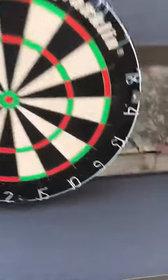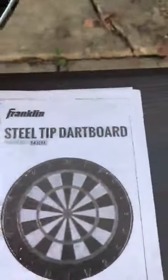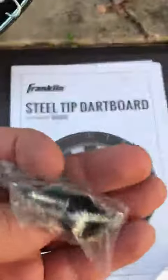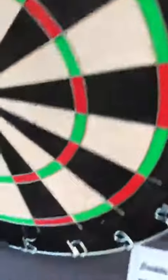It's a dartboard and here are the directions for it as well. It comes with your mounting hardware and bracket that goes on the back of it. You can see this is nice and thick — it's solid cork, which is really good quality. It has a nice rim around it as well.